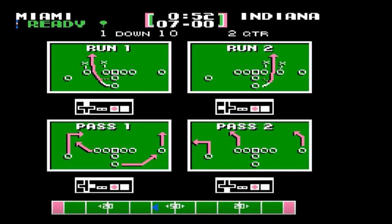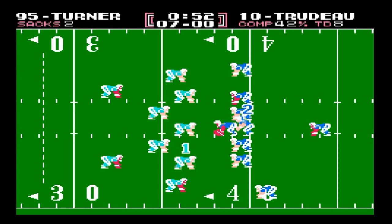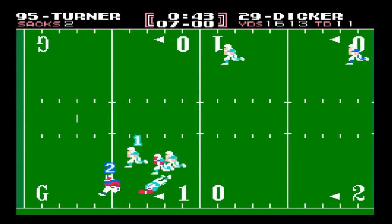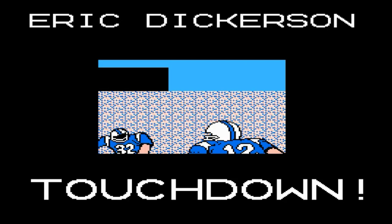We're going to kick this video off with a clip of a play. This is from a two-player game against a buddy of mine. This is Eric Dickerson just annihilating the defense. Ran right at me — last thing I needed you to do. God, that's a move. Dickerson's a monster.